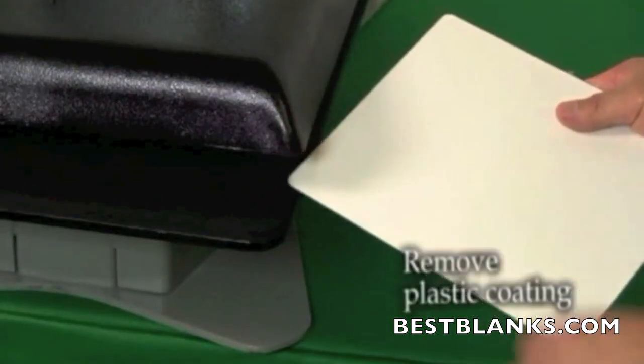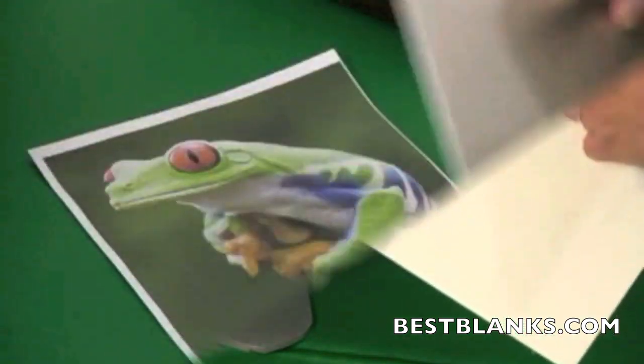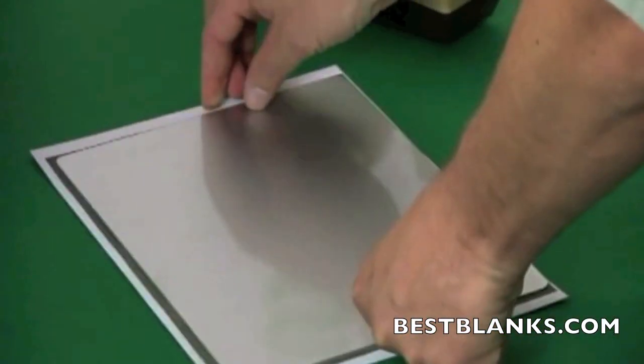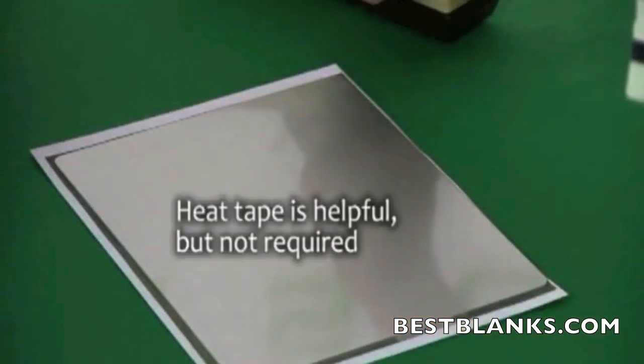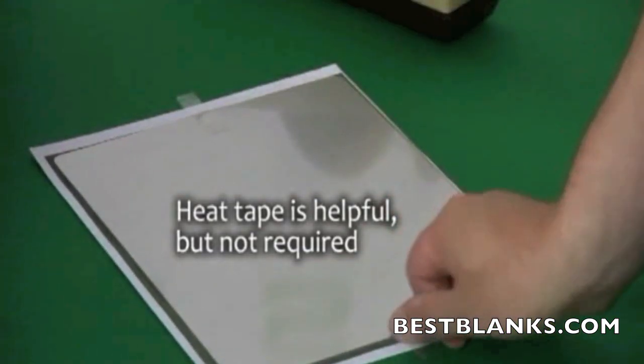If there is a plastic coating on the printable surface, be sure to remove it before proceeding. Lie the printed transfer paper face up on a clean surface. Now place the aluminum photo panel face down on top of the printed image and secure it with heat resistant tape.